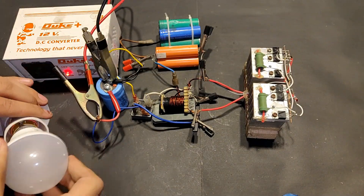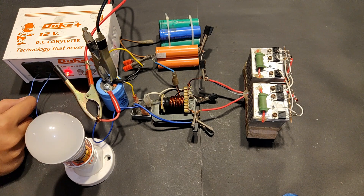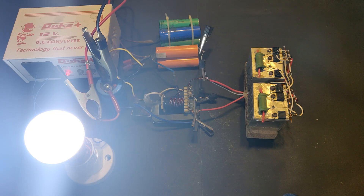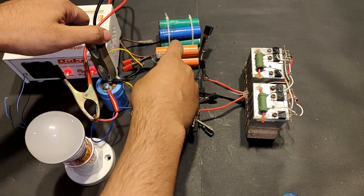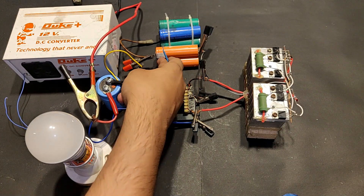This is the DC to DC converter — it operates at 12 volts and converts it to 220 volts for powering up high voltage loads. You can see that this is a 9 watts LED bulb which is lighting up with this converter circuit. That's all for today's video. Thank you so much for watching. Please hit like, don't forget to share and subscribe — thank you.